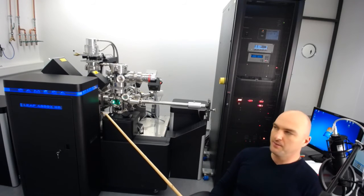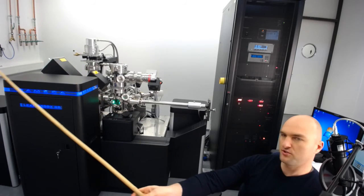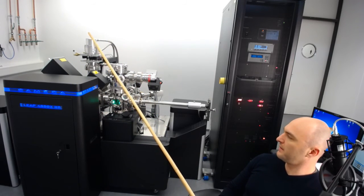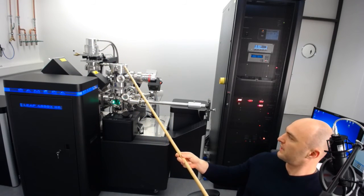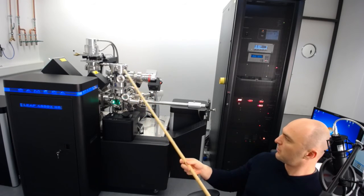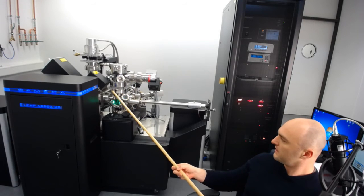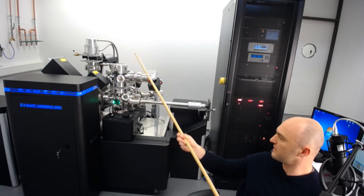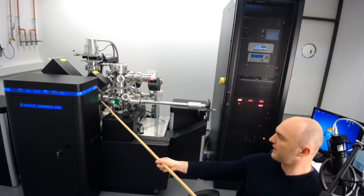Again, this is a LEAP 4000 XHR model, which means we have a laser unit — which is off-camera right now. We've got the load lock here, and I'm going to vent the load lock in a moment so you can see what it looks like when we vent it. Then we've got the buffer chamber here, with some viewports so you can always see what's happening inside, and CF100 gate valves in between.